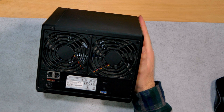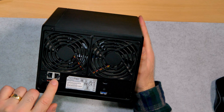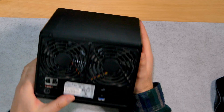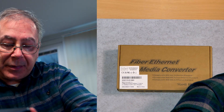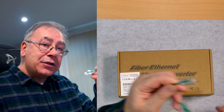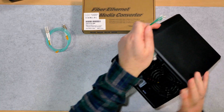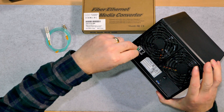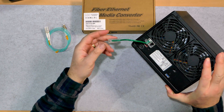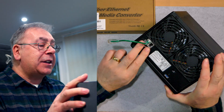If I want to use fiber, I can't just take these out and put fiber connections in. I have to convert this to a fiber connection, and that is what this device does. It will change this ethernet connection into a fiber connection like this.